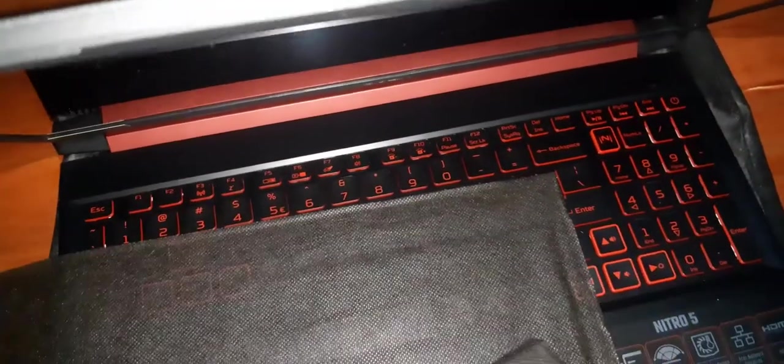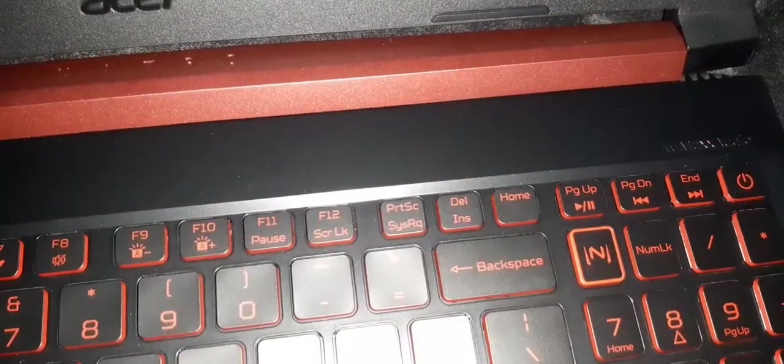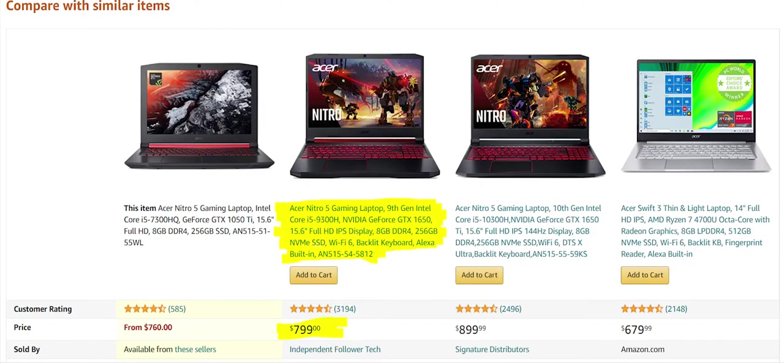I believe the material is plastic. Let's open and see what we have here. We have a good screen, and here we have the resolution — it's a full HD screen. The keys feel smooth, they are red on the sides, and I believe this is backlit. Thank you for watching.